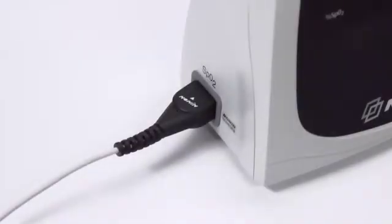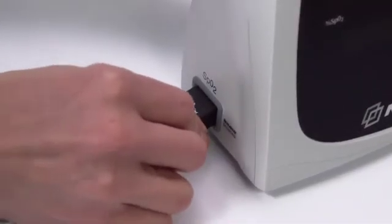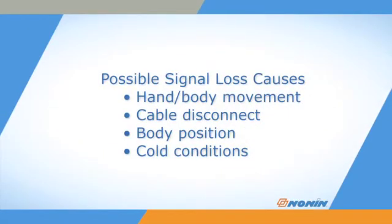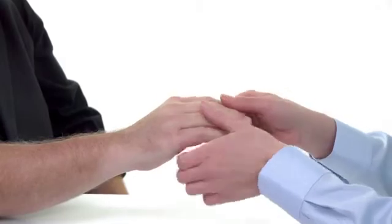Signal loss from the sensor is possible with hand or body movement or disconnection of the cable. Check and correct the position of the sensor if it has moved and recheck the sensor connection to the oximeter. Signal can also be reduced by body position or cold conditions, which may reduce blood flow. Relax and warm the hand to restore stronger blood flow.